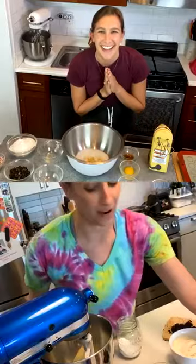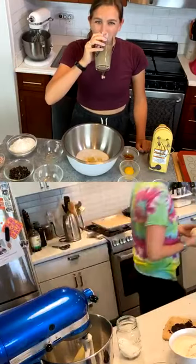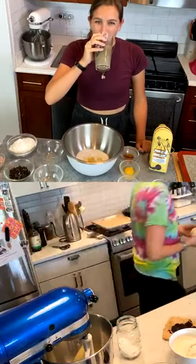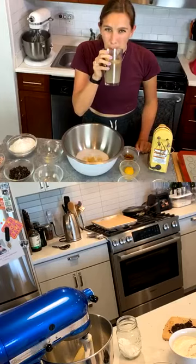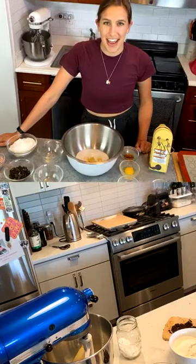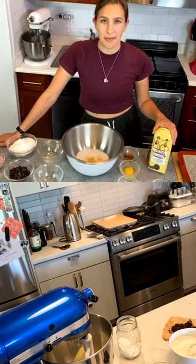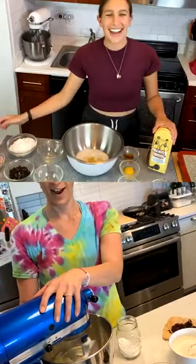I only had half a cup, so I need the rest — good thing I always have a lot of butter on hand. I'm going to microwave it in small intervals or on low power so it doesn't turn into a pool. About eight to nine seconds is good — and if you cut it up into chunks it should warm up fine. Into the bowl!